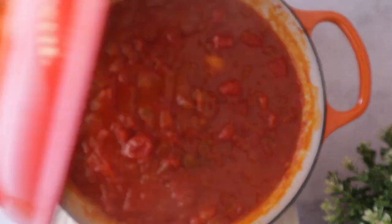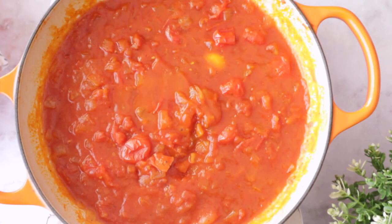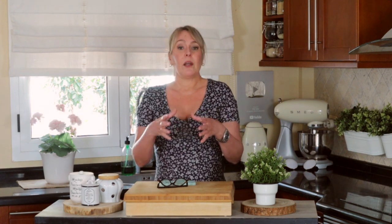If you want a more rustic tomato sauce, you can leave a few tomatoes unbroken, or you can mash them using a fork or a potato masher for a more uniform sauce. It's up to you.